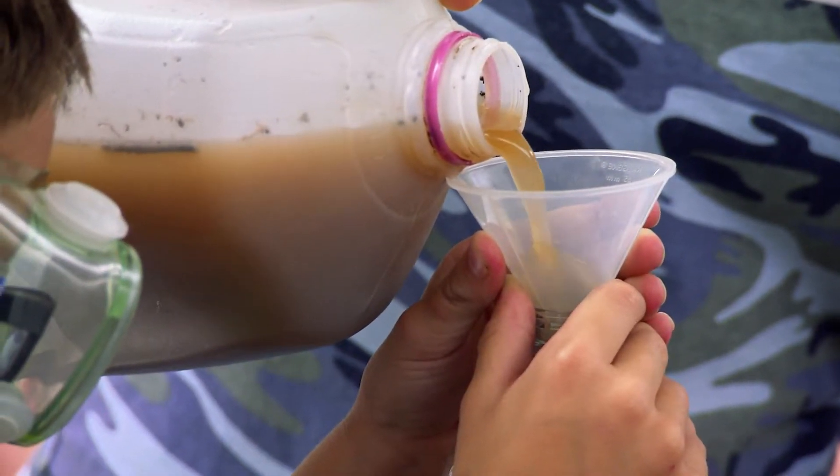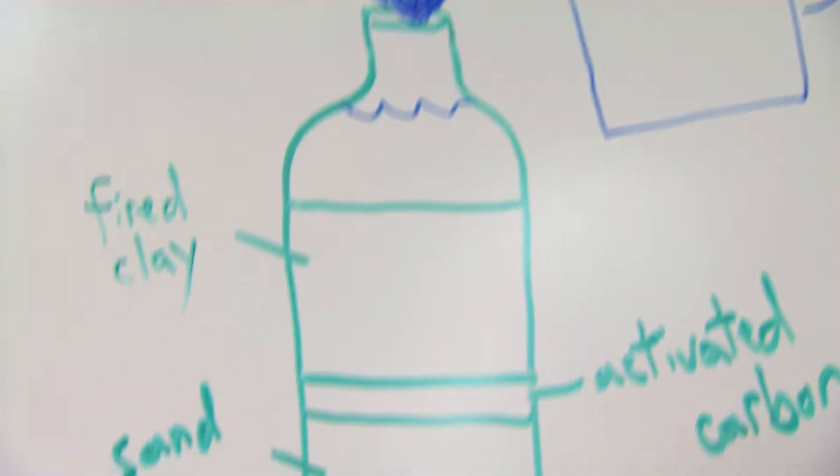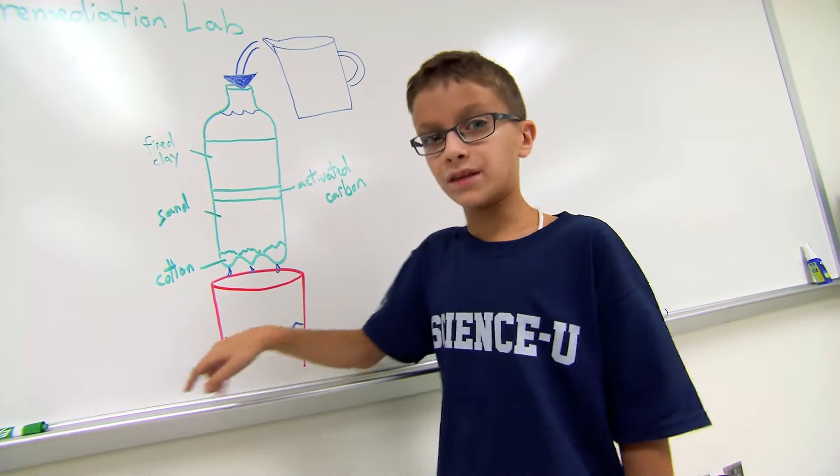Hard to believe, but campers made water this dirty clean enough to drink by pouring it through different layers of materials. All of the gross water comes from the top and all the clean water goes out the bottom.